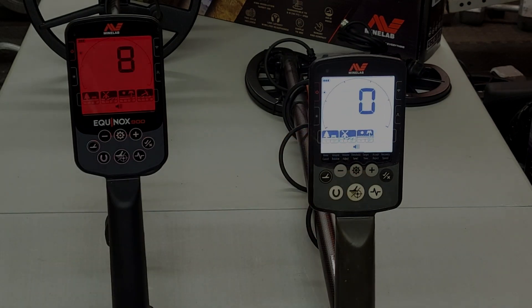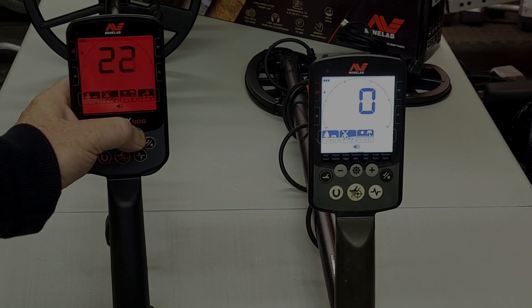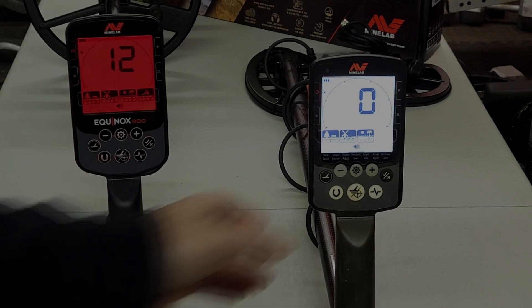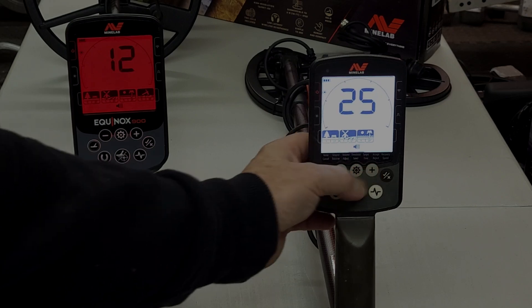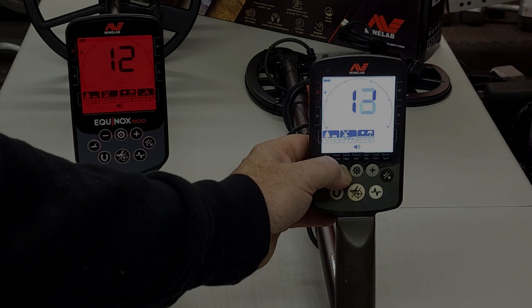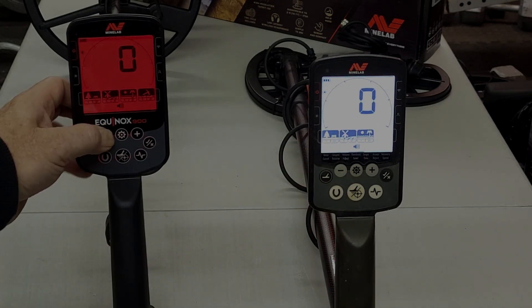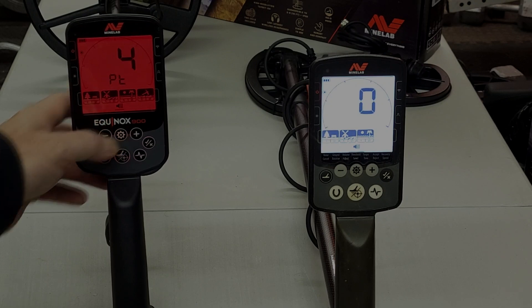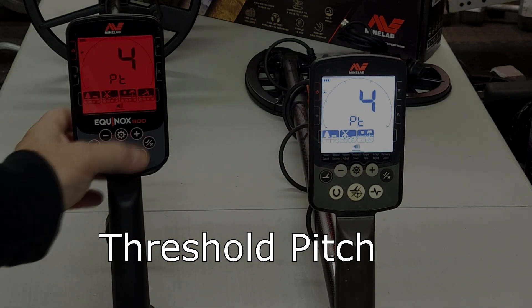Moving to the threshold setting, on the 900 you can go up to 25, and on the 800 it's also 25 — so they're the same. I don't usually run a threshold so I'm taking that back down to zero. No hidden sub-menus here either, same as before.